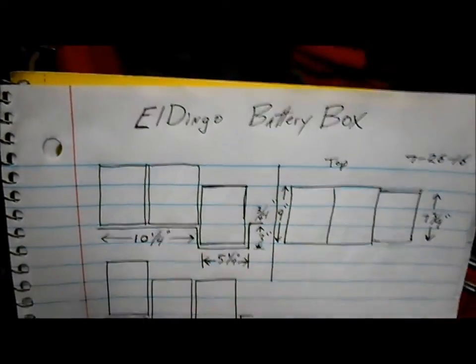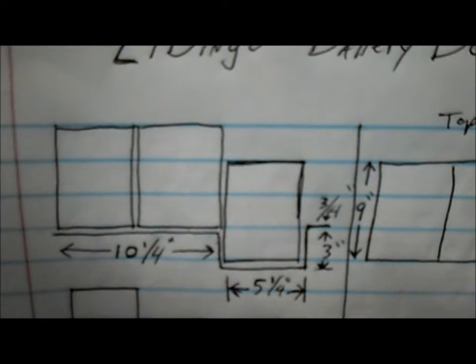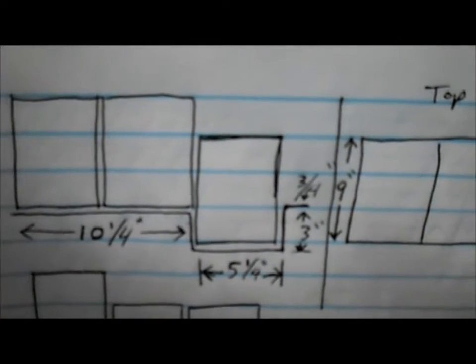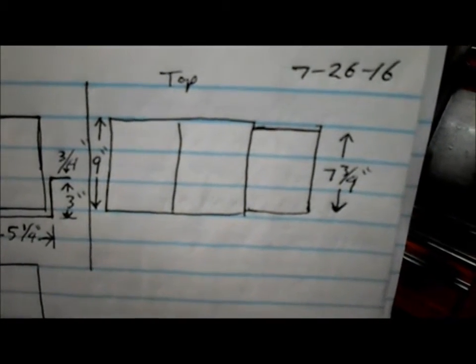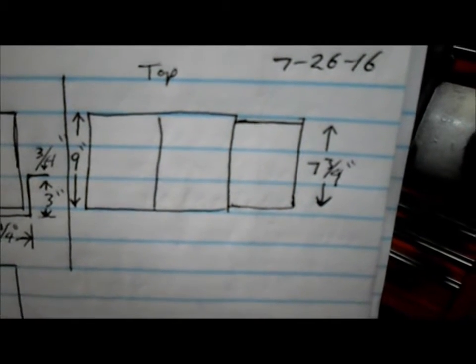I'm going to draw out the diagram — pretty much like this — where we'll have the two batteries in the back and then the front one dropped down. The battery box is basically just a tray, and it'll go under the rear two batteries, drop down three inches, go under the front battery, come up three inches, and have a three-quarter inch to one-inch lip in the front. Here's the front view of our battery tray. The drop-down section needs to be a little bit narrower to fit down between the frame and the motor mount bracket.